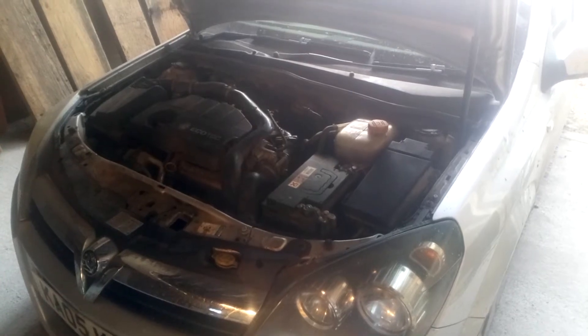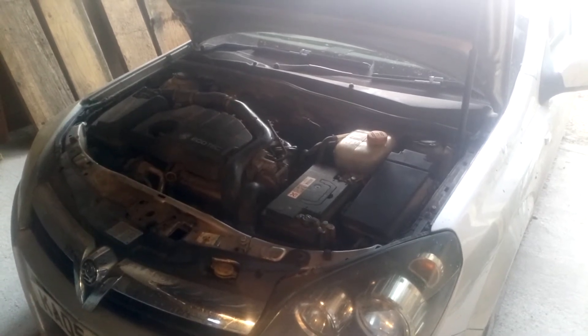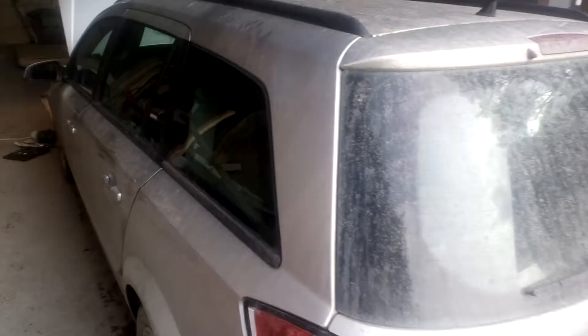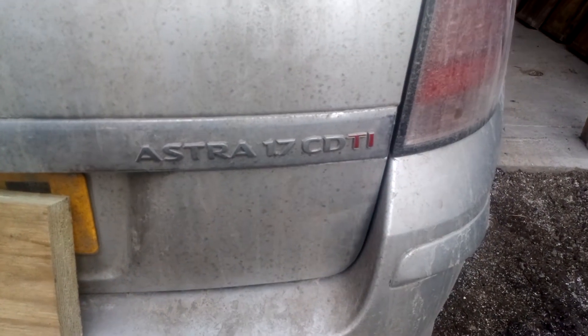Hello, good morning and welcome. I will make this video as short as possible. It is how to change the servo from the servo steering on this Vauxhall or Opel model car. Here's a brief overview so you know what the car looks like — this is the model Astra 1.7 CDTI.